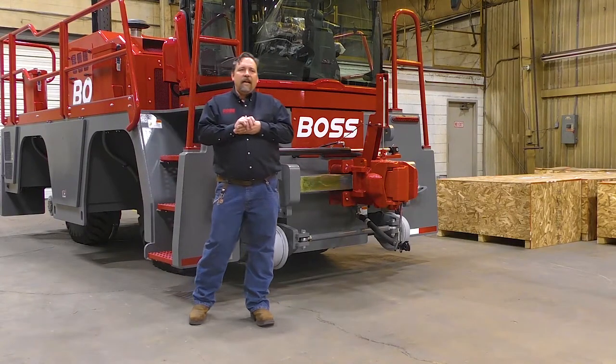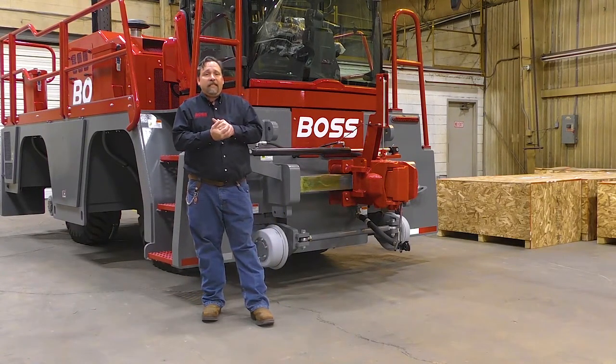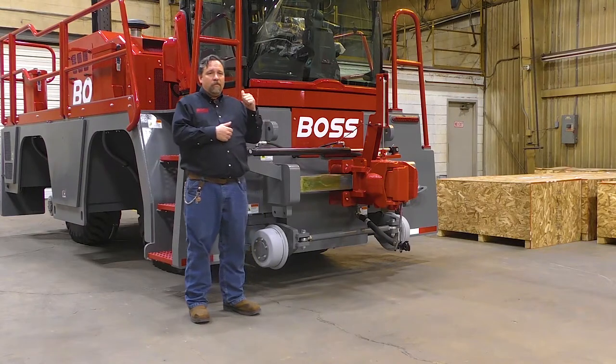Hello, my name is John Berry, and today we're going to talk about the coupling systems on the Boss Rail Car Mover.